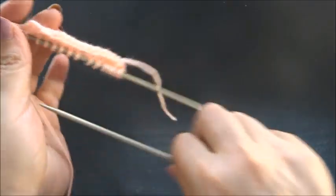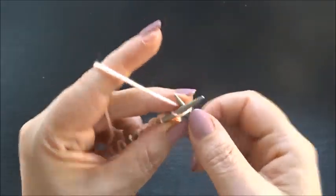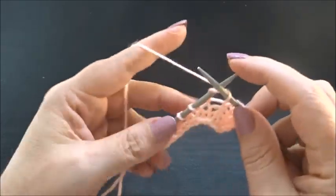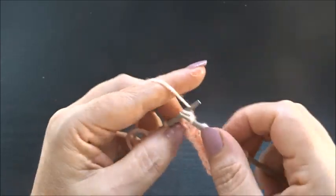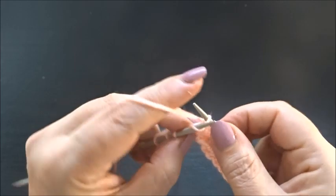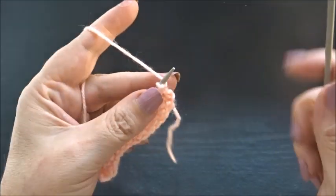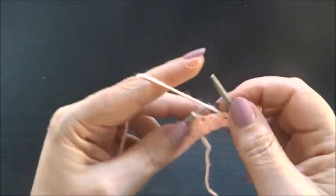Row three: I knit my edge stitch and knit every stitch till the end of the row. Row four: I knit my edge stitch and again purl all the stitches till the end of the row.